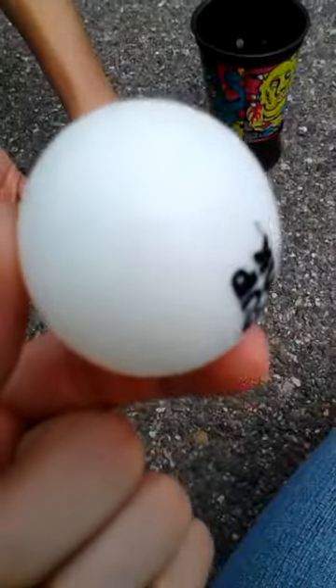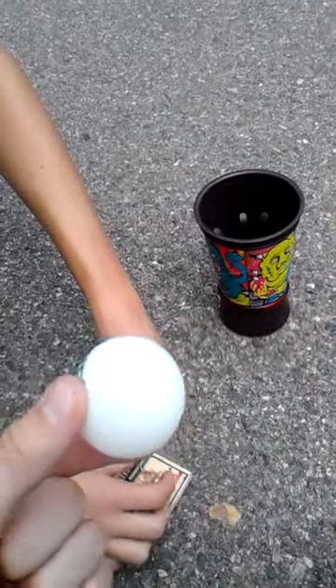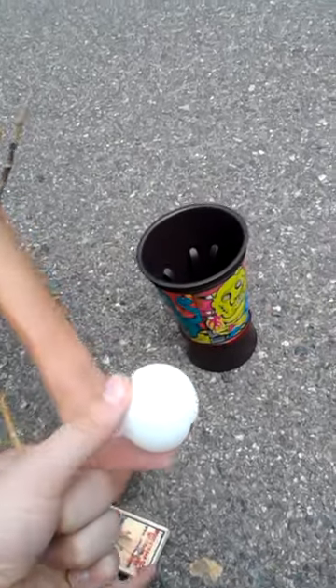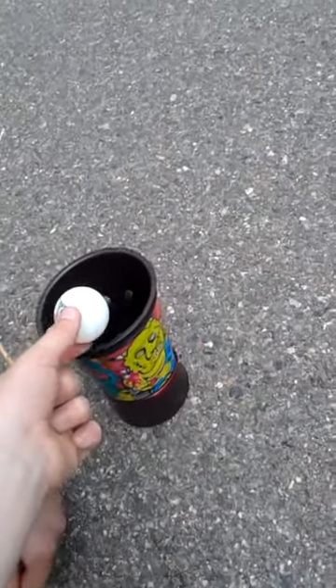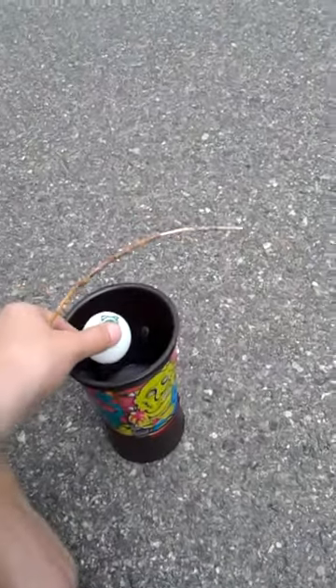Brandon's setting up a mousetrap, and what we're going to do is put a ping pong ball on it and launch it. When you set up the mousetrap, it's going to launch the ball, and then we're going to try and catch it inside of this cup. And if he catches it, this is the noise it'll be.